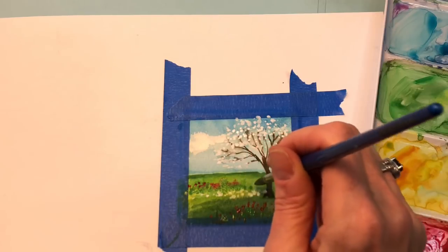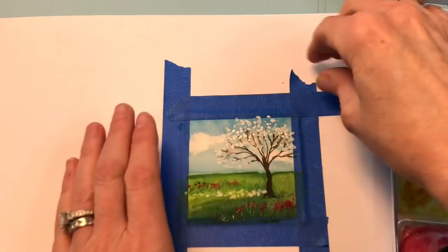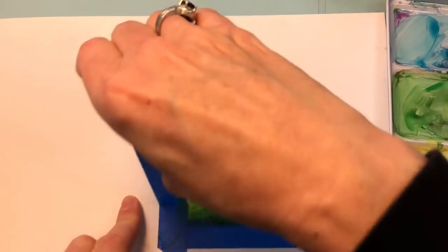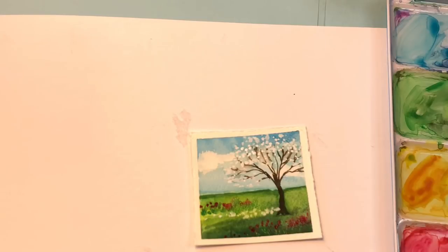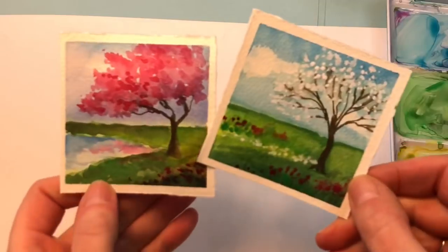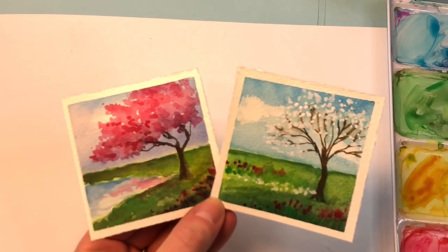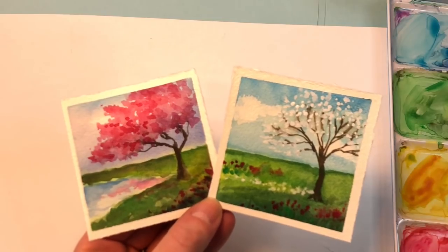Play around with it — it doesn't have to look exactly like this, I'm just giving you ideas. There you go, there is the dogwood — the mini mini mini dogwood! It's Mini Monday Madness spring flowering trees. I hope you enjoyed this tutorial. If you did, please like, share, and subscribe. Thank you so much for stopping by — have a fabulous day!